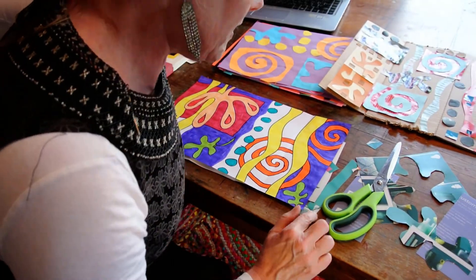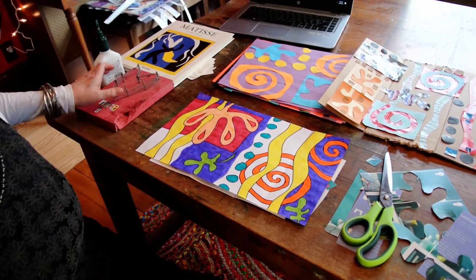So boys and girls, the sky's the limit here when you learn about Henry Matisse. I hope you enjoy making a collage or making a drawing of a collage. I miss you. Bye-bye.